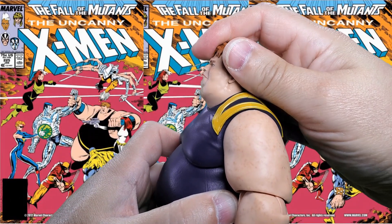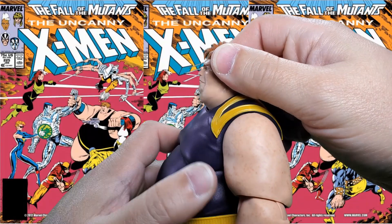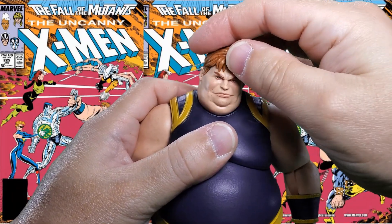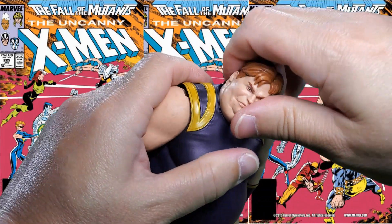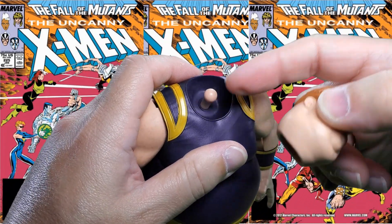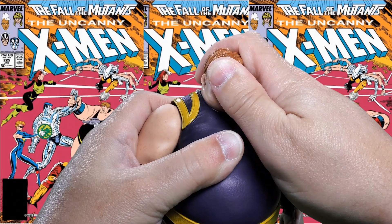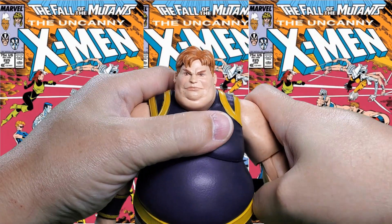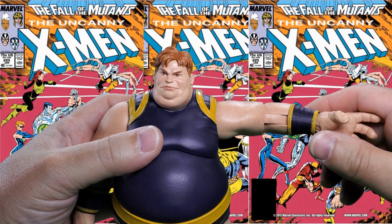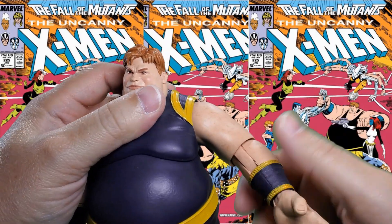Let's take a look at his articulation. At his head, he can look up that high and down that low. He doesn't really chicken neck and he's got some waggle in there. If you try to do the full exorcist the head pops off — it's in a half dumbbell, so no exorcist for the Blob. At the shoulder he comes out to approximately 90 degrees with a 360 degree rotation — pinless hinge and swivel.